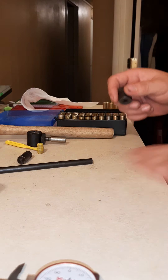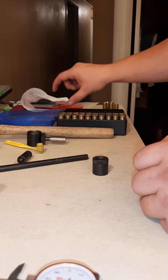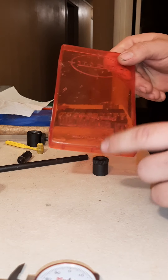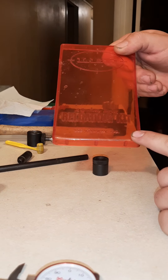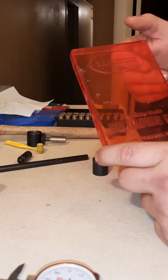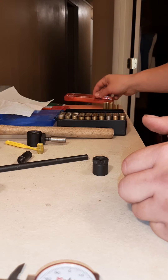Good evening YouTube. I figured I would do a little bit of show and tell on the Lee Loader for .45 Colt. It pretty much works the same for any of the other cartridges you can get them for.